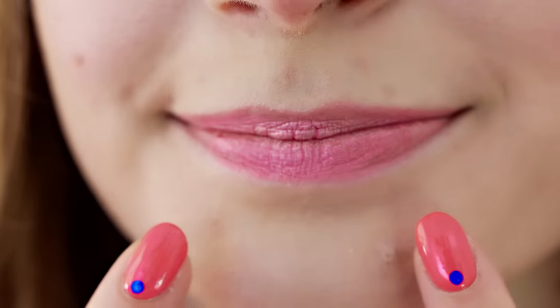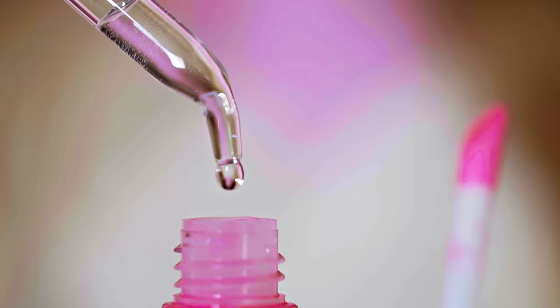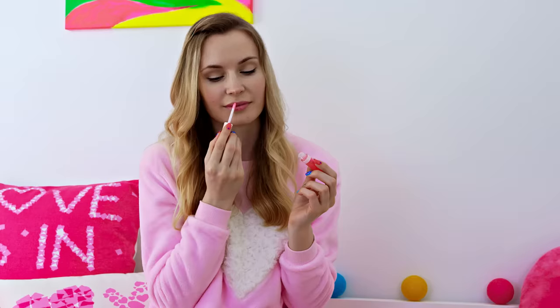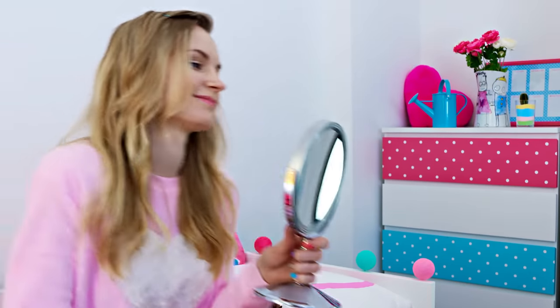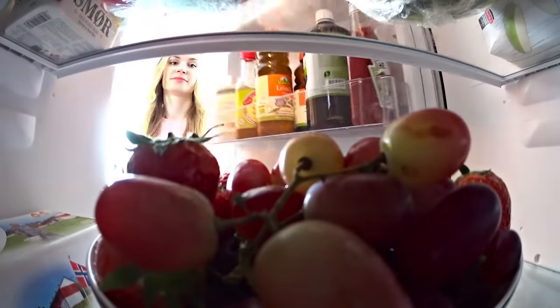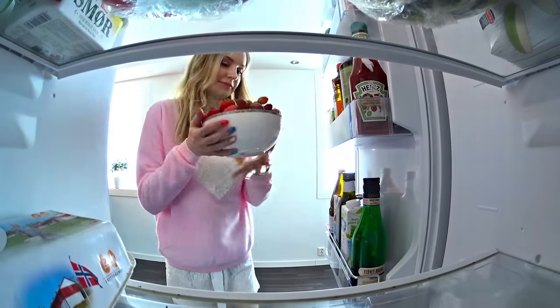Another way to get fuller looking lips is making your own plumping lip gloss – just drip a few drops of peppermint oil into your lip gloss and shake it well. Apply it and boom – lips look plumper and prettier! Alright my makeup is all done and I can finally head to the kitchen to make myself a real tasty breakfast!